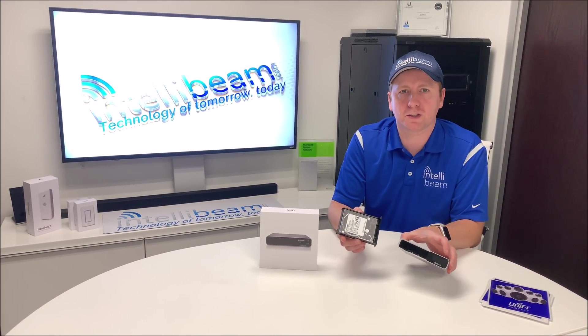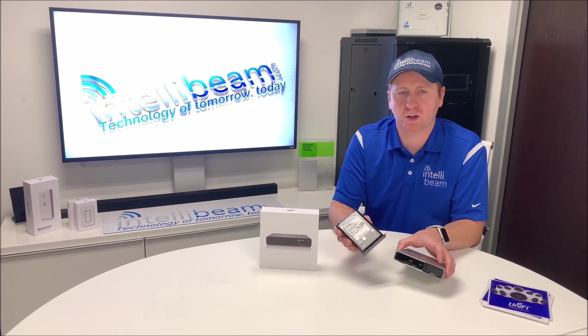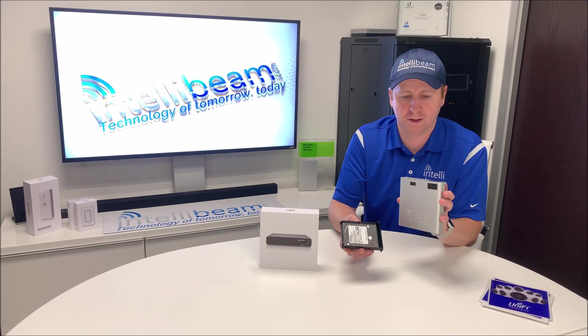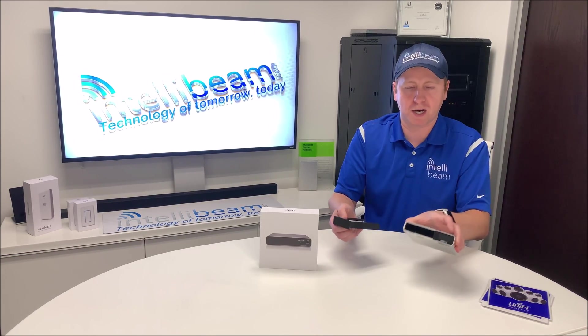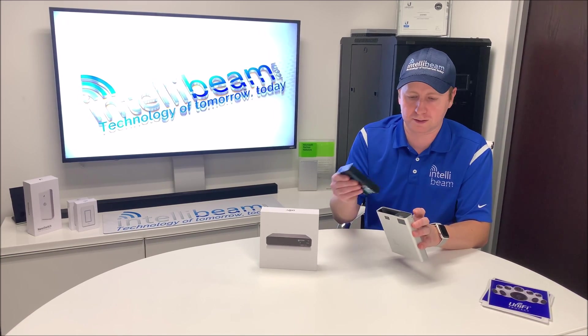Doing some digging on this — you can run about 20 cameras max, and about 50 UniFi devices. Or it's 15 cameras plus 50 UniFi devices if you're going to use UniFi gear alongside this. So just keep that in mind — you can't run a deployment with like 300 Ubiquiti devices and think this is going to handle it.